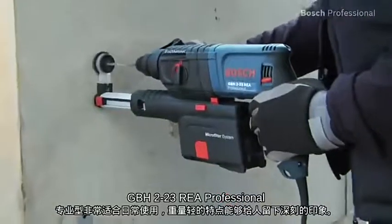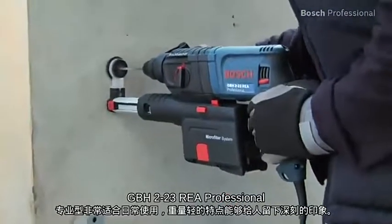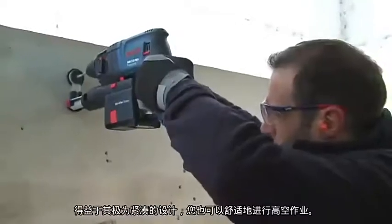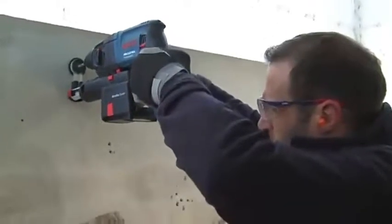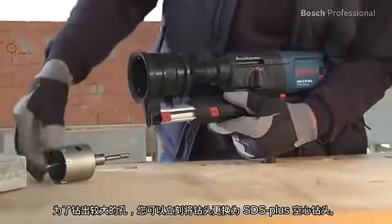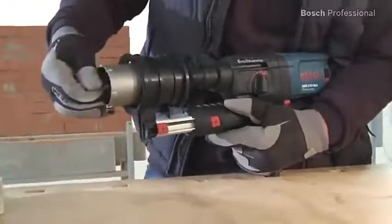This professional tool is ideal for everyday use and impresses with its low weight, thanks to its extremely compact design. You can also work comfortably overhead. To drill larger holes, you can replace the bit with an SDS plus core cutter in no time.